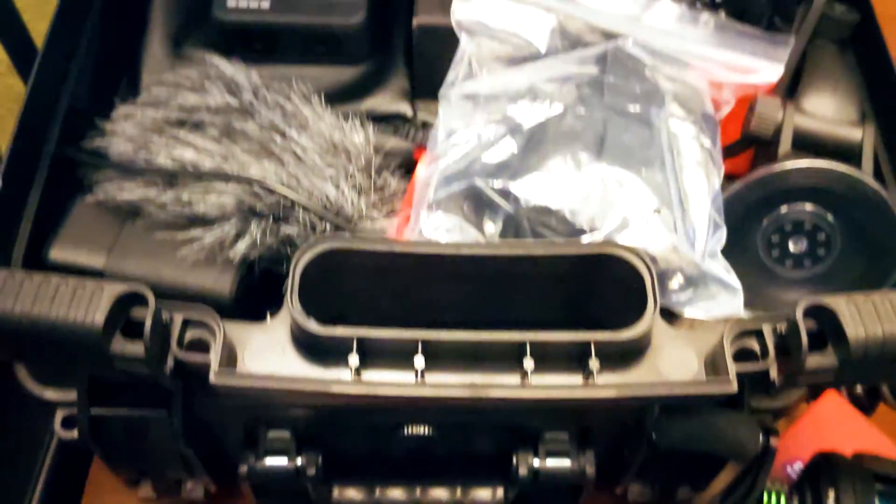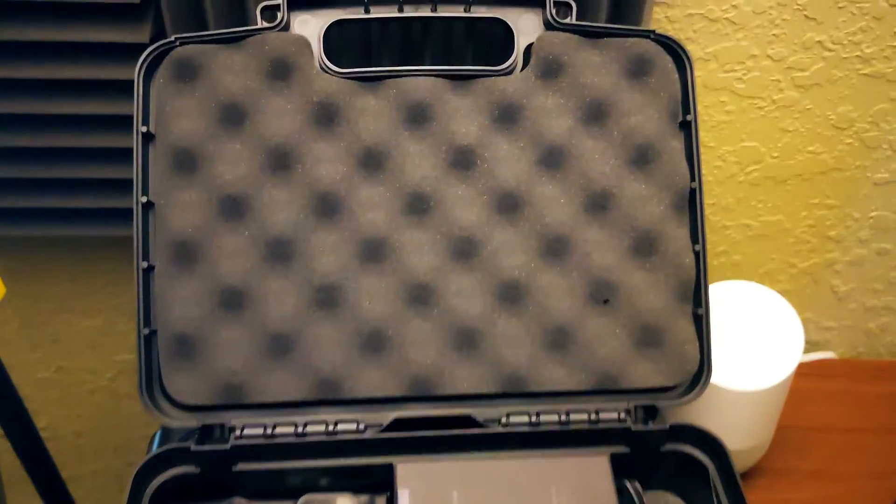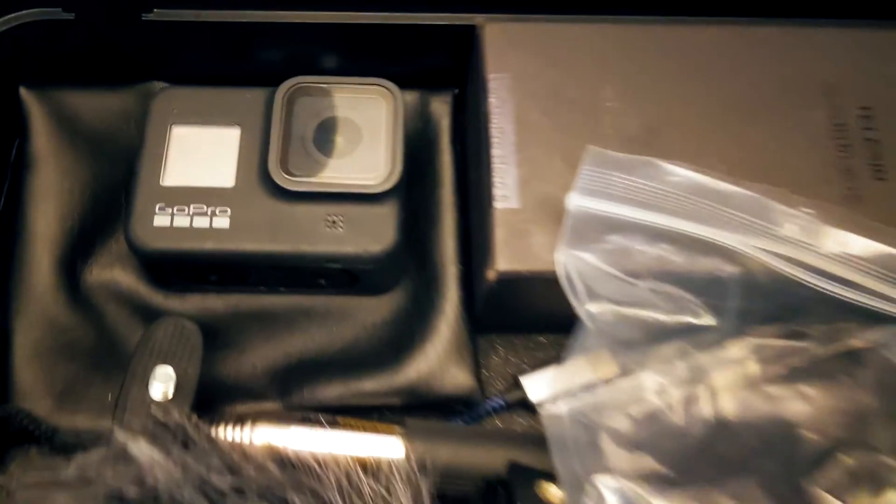Hello, and welcome back. Today, I wanted to make a protective case for my GoPro. Right now, I carry it around loose in a box with all my other GoPro accessories, and I'm worried about it getting damaged or scratched.